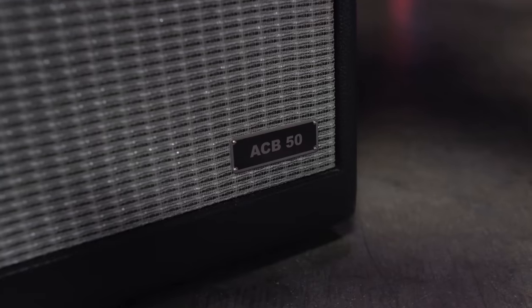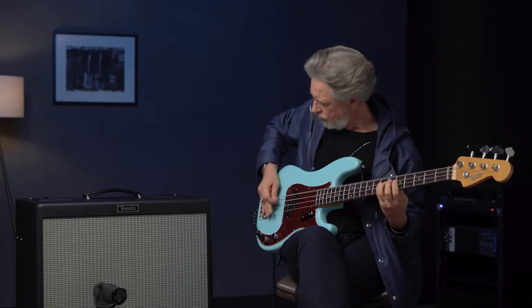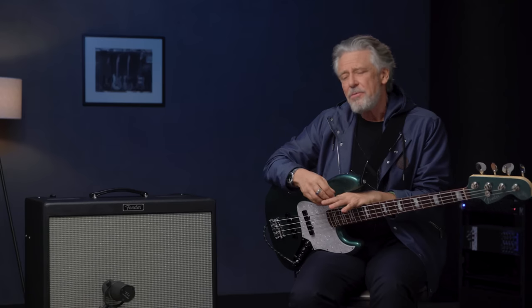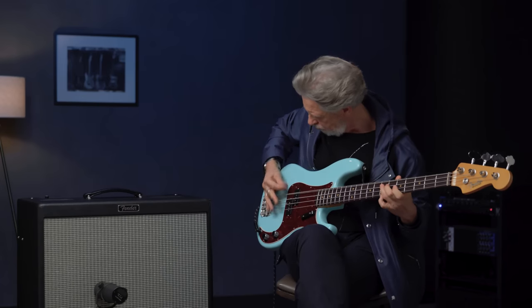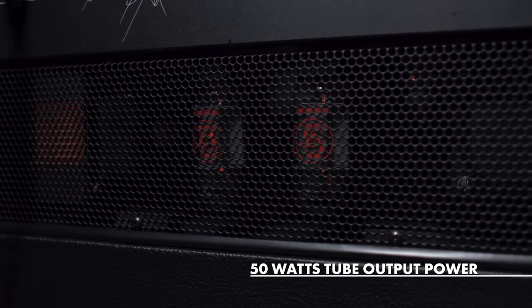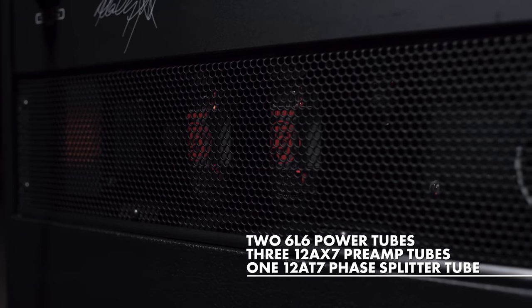I grew up in the days of punk rock, and the bass player became the star of the band in punk rock. You had the leather jacket, you had the bass slung low. That was about using your bass as a weapon, and you had to have a sound that was also abrasive and would cut through. So again, I keep harking back to the mid-range, which is what this amplifier is also about. I love that distortion, and we've got some valves here that give us great distortion. So it's distortion and mid-range for me, with a little bit of top end just to kind of punch through.